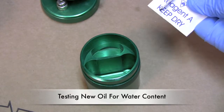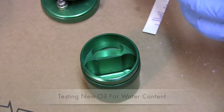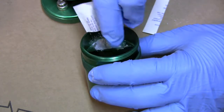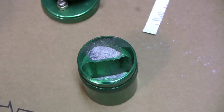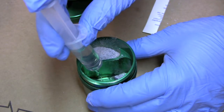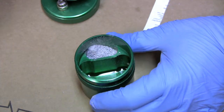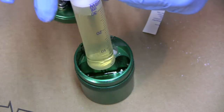First thing we're going to do is cut open our Reagent A packet and put it into the top portion of the kit right in here. You want to try as best as you can to keep it all in that little vessel. Next step is we're going to put our 10 milliliters of Reagent B down in here — this is a dry solvent solution — and then we'll put 30 milliliters of our oil right into the vessel.